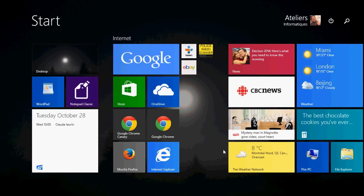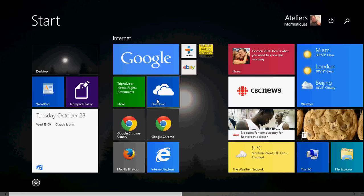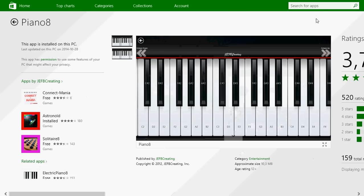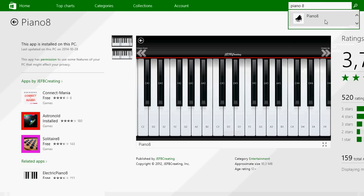It is nice, and it actually works both on touch devices, and even if you don't have a touch device, it works with the keyboard also. So go to your Microsoft Store and search for Piano 8. Once you have Piano 8, you will see this free app.